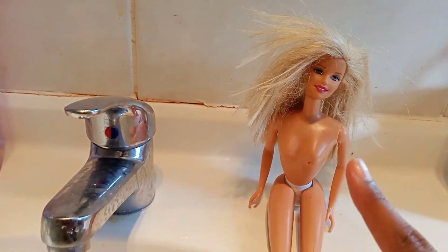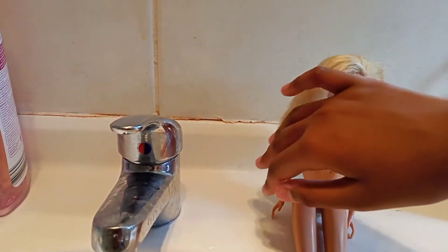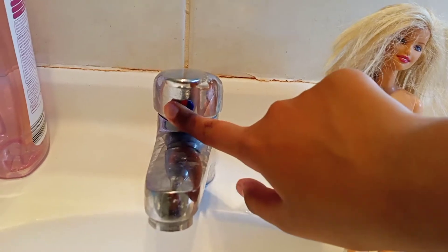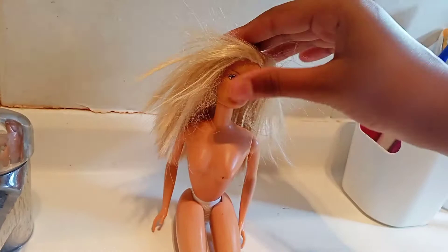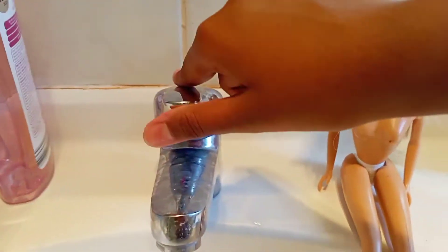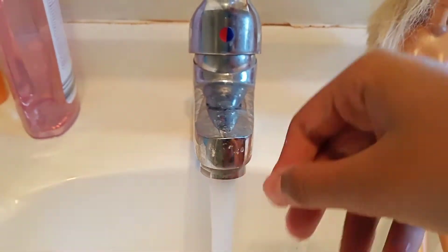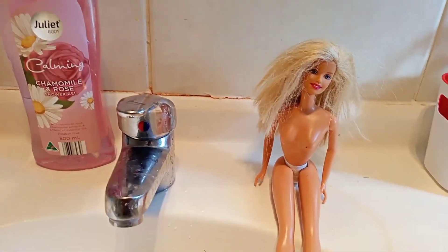One important tip for making sure your doll's hair will be smooth and soft: don't use hot water. If you use hot water it might damage the hair, and it can actually sometimes make the hair come off easily. Just use regular warm water, or if you want, cold water.